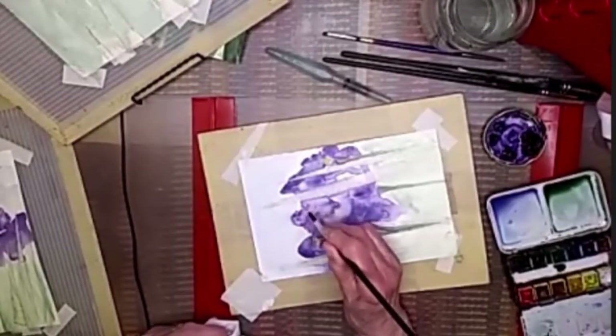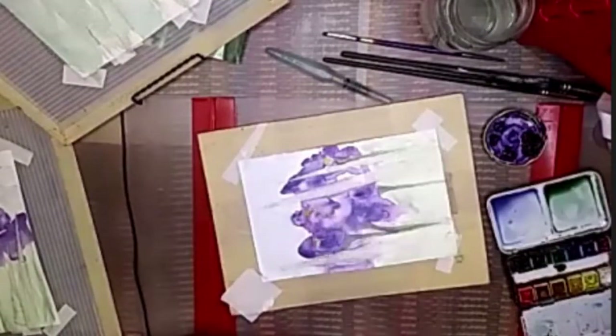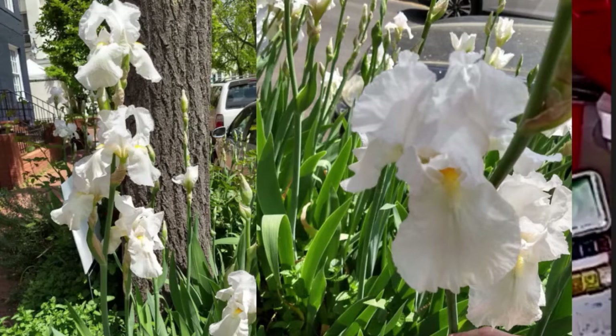On our walk today, we passed a house on Dunnington Street and they have huge white irises. They came up to my shoulder — I'm about five-nine, so they're huge. One of the stalks was so full of petal blooms that it couldn't stand up anymore. I tried to sort of prop it up, and then I noticed the inside: bright, bright white, and then this Gamboge yellow in the center. So I said, I have to get that picture. Now hopefully this looks like an iris.